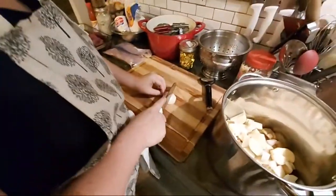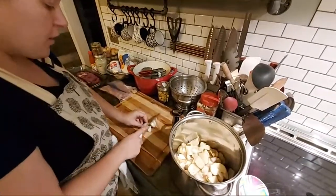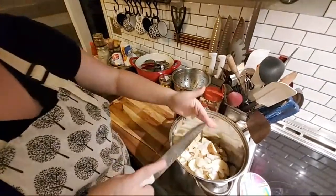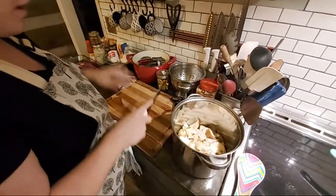I'm doing one small onion in with all those potatoes — I'll use more onion if there are more potatoes. I end it and then I slice it and then I peel it and then I chop it.